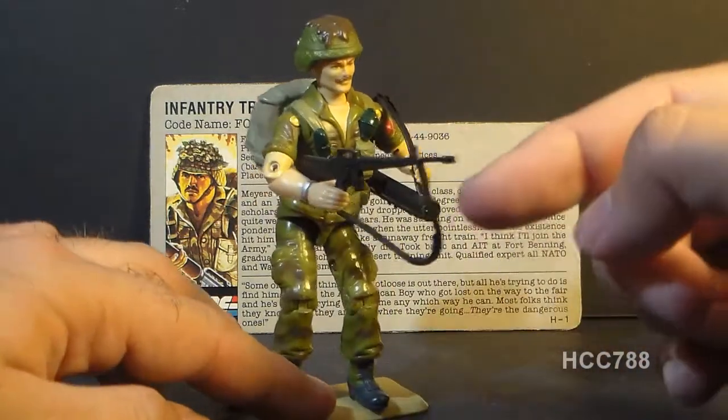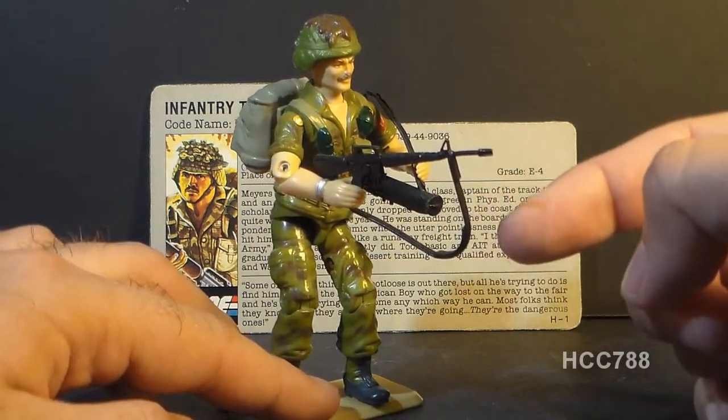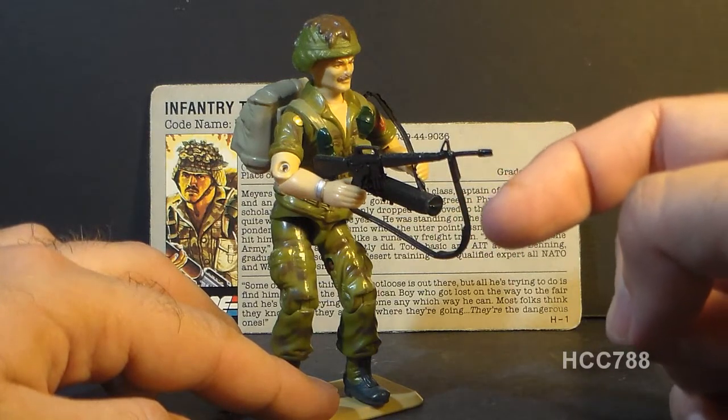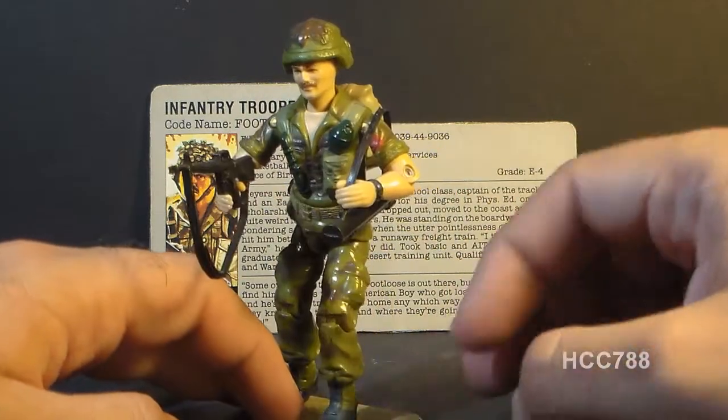Also, the strap on this M16 rifle tends to break very frequently, so if you're getting a Footloose action figure, take a look at the accessories and make sure that the strap on that M16 rifle is not broken.